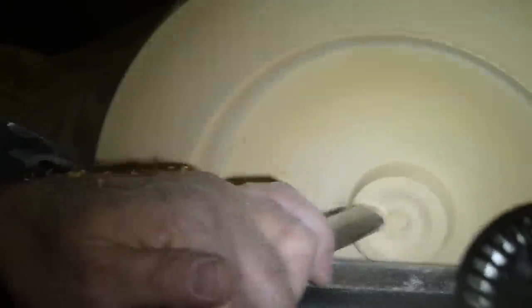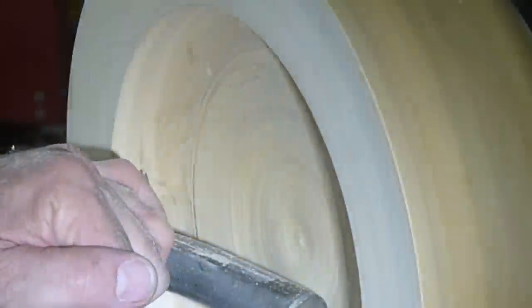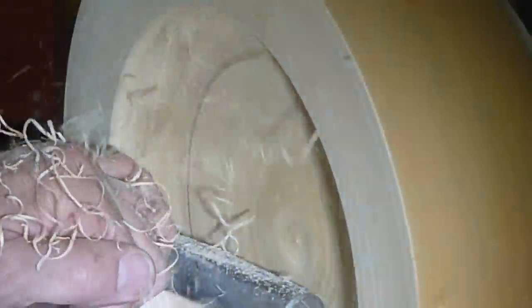So I remove the tailstock and then I've got to take that pillar down. Once I do that I pivot the headstock out so that I can more easily access the places on the bowl that I need — like here to undercut the rim.